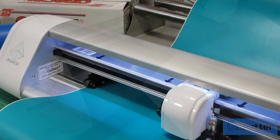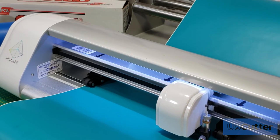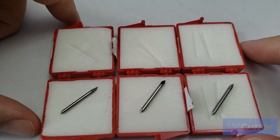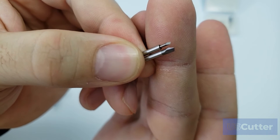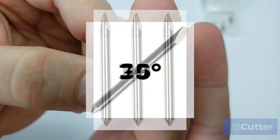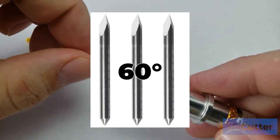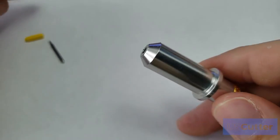U.S. Cutter also carries clean-cut premium Roland compatible blades for use with all of your Roland compatible vinyl cutters. These blades are made from a premium metal that increases the durability and effectiveness of the blade and requires less force than your standard blades. The clean-cut blades have a uniform thickness for the entire length of the blade and are offered in 25-degree, 30-degree, 45-degree, and 60-degree options. They can load inside any cutter that uses Roland compatible blades, just like any other blade.